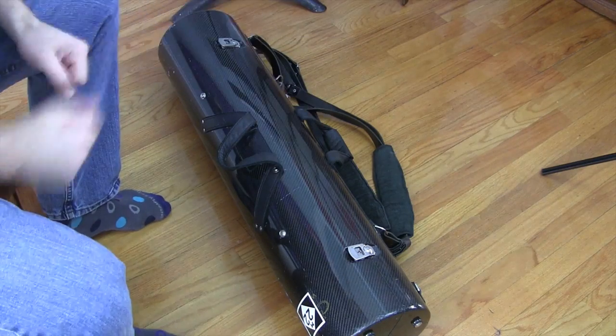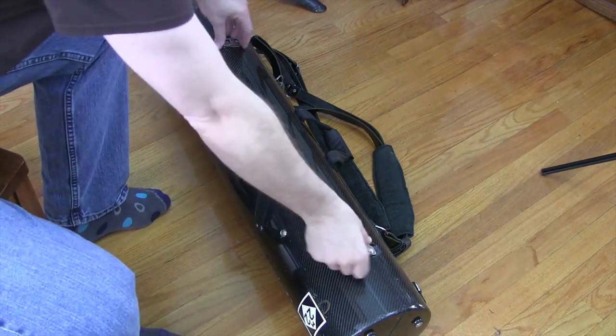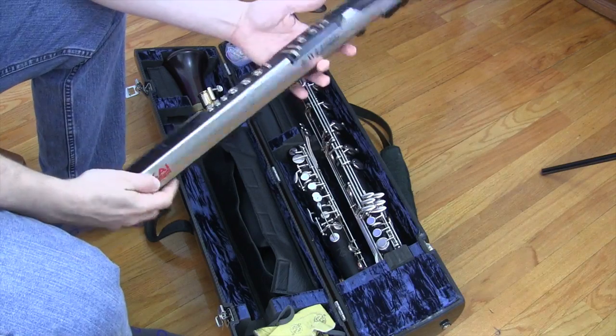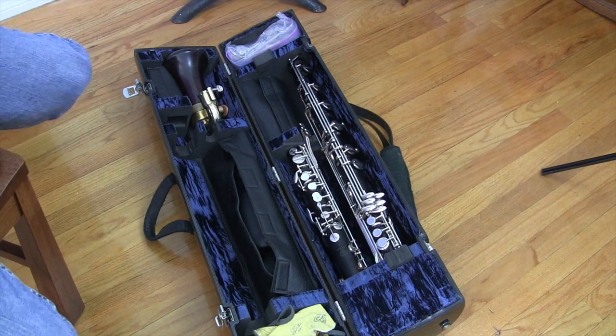Ladies and gentlemen, my bass clarinet case. This is a Wiseman carbon fiber bass clarinet case, and yours probably looks totally different because this is a custom Wiseman carbon fiber case, and I had it made so that it holds my iwi as well. We won't be needing that for this particular video.